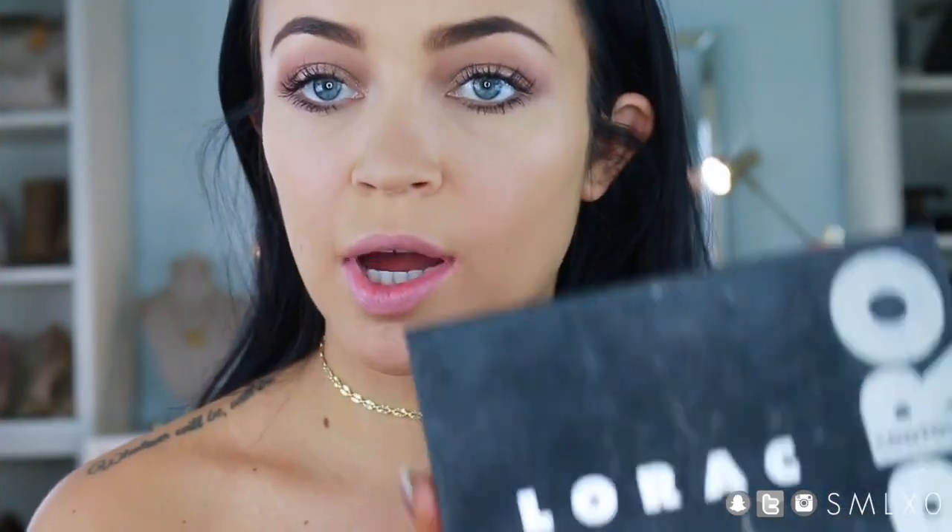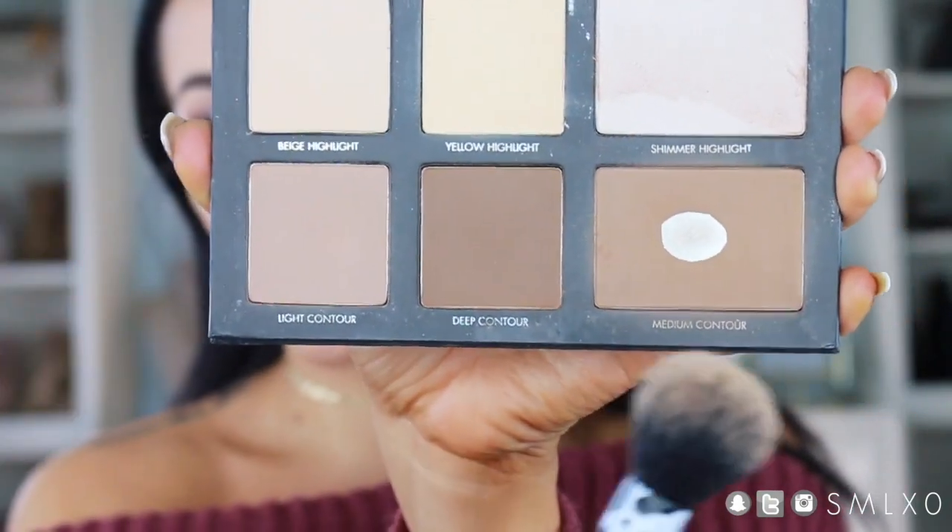Now I'm going to do some contouring with my LORAC Pro Palette — as always, I'm using the medium contour shade. You can tell I use it a lot.